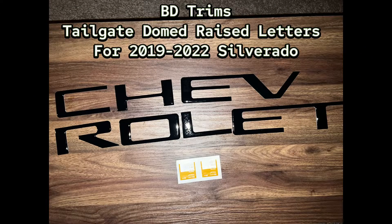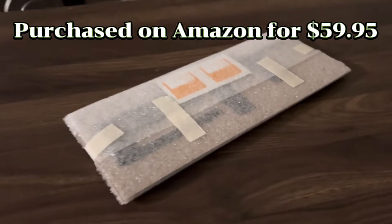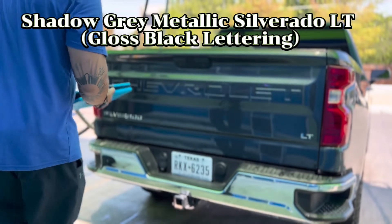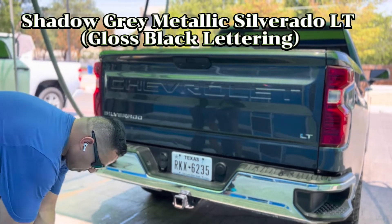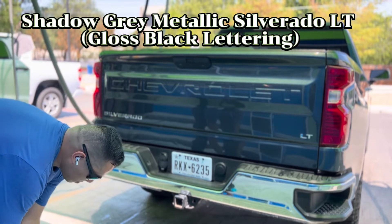Tailgate letters from Amazon, 60 bucks — let's go. Here's my Silverado LT in shadow gray metallic and I'll be applying glossy black glittery letters. Let's see how it looks.